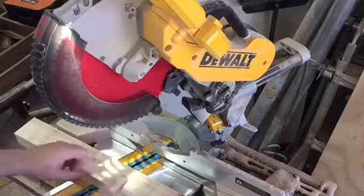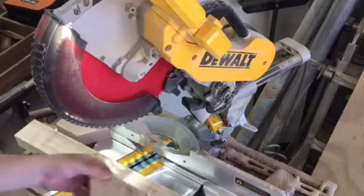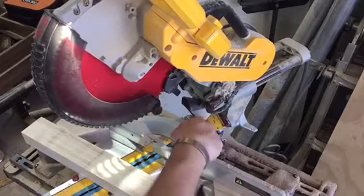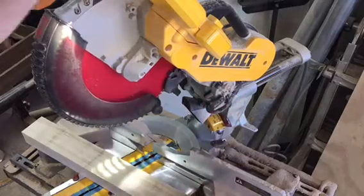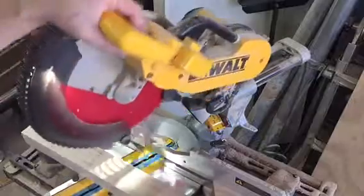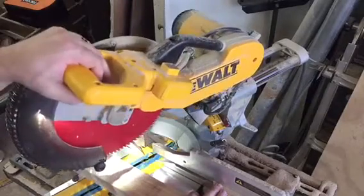You want to first mark your workpiece to the exact dimensions of your dado. Then you'll drop down the stop and adjust the nut here to the appropriate depth, and lock down on your angle that you want and start cutting away.